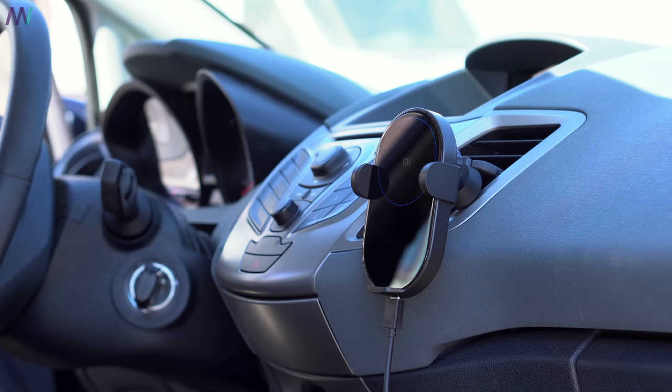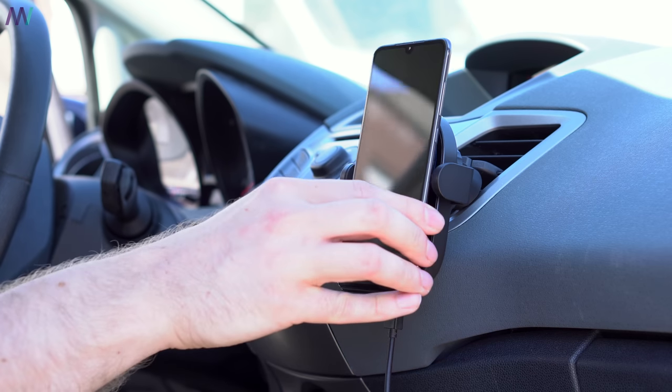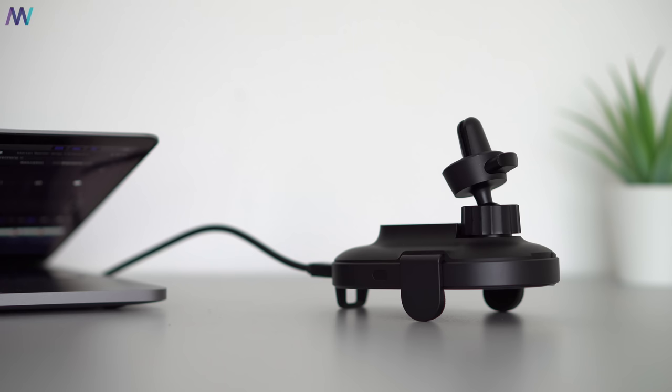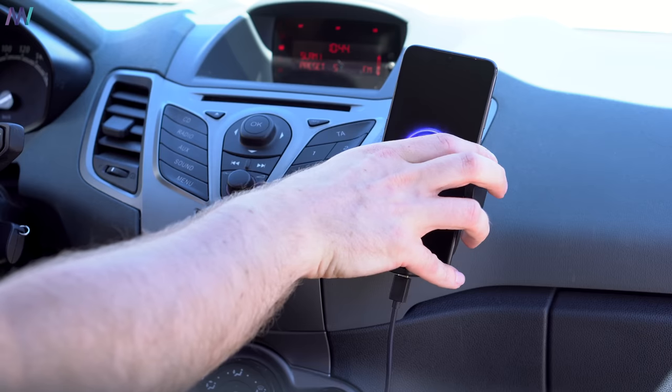The Xiaomi charger has an infrared sensor so that when the phone comes close to the frame the arm is automatically opening and closing. If the sensor is not working then it also has a touch button on the side which will automatically open by a single touch, which is of course very convenient for one hand operation.